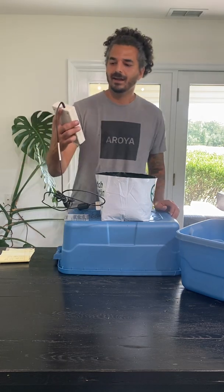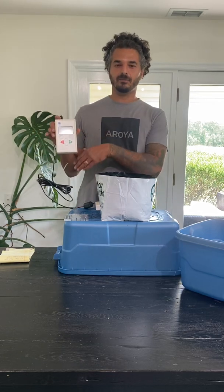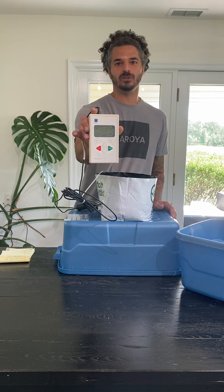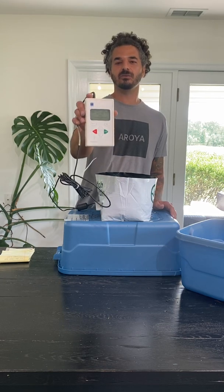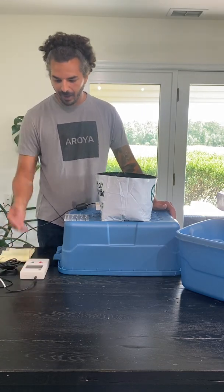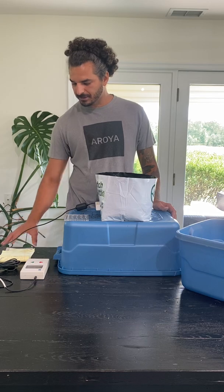I'm going to slide the tool out and then turn it on. And I kid you not — 46% is what I'm getting from the math. It reads 48.9% moisture. So the VWC in here is reading 48.9% at two inch height. I would say that's spot on — it's right where I want it to be.